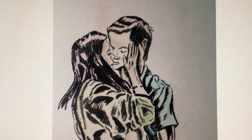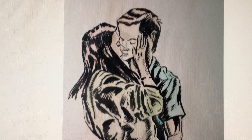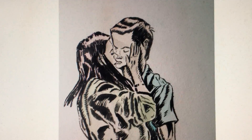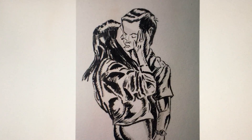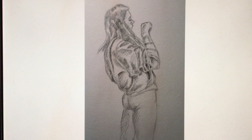And here's the progress of that piece shown together.